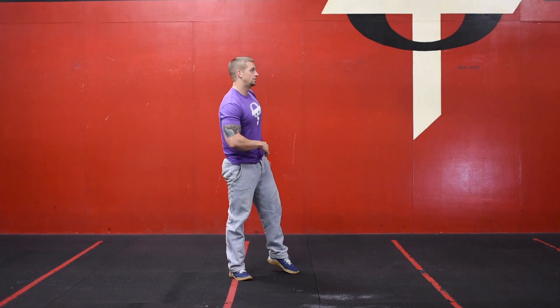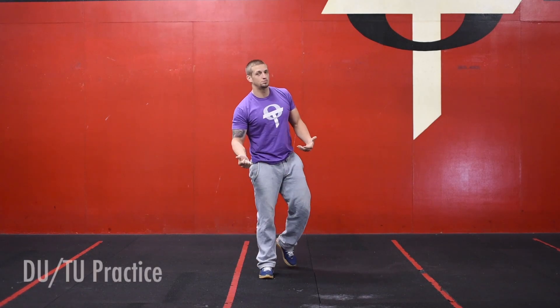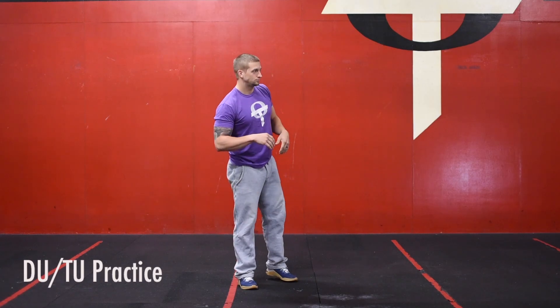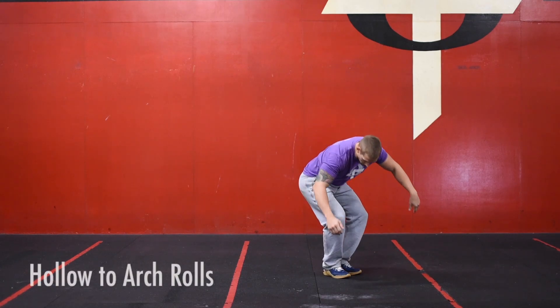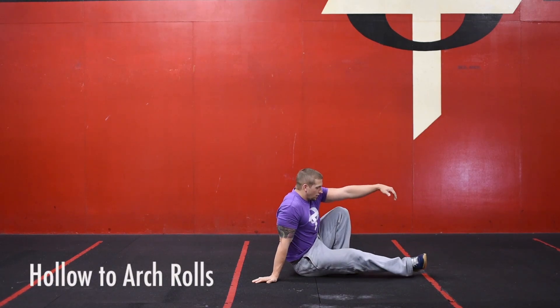Then we're going to move on to our double under or triple under practice. Like I mentioned, if you guys have double unders and want to work on a higher scale with triple unders, practice that for the full minute. Once we finish that minute, we're going to go on to hollow-to-arch rolls.